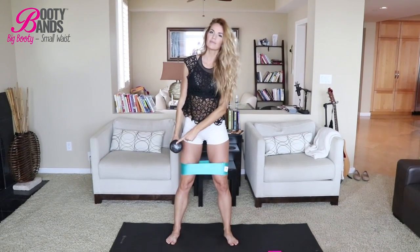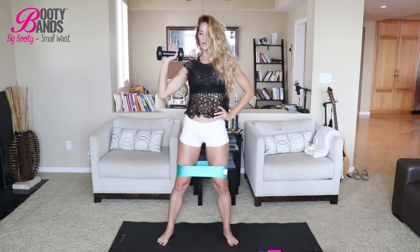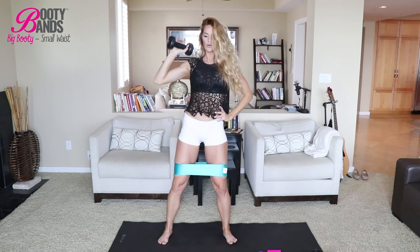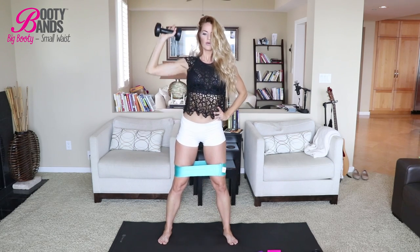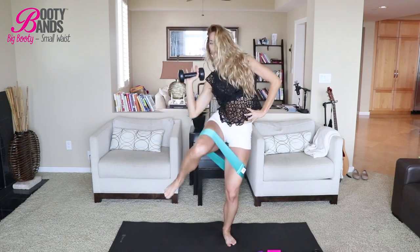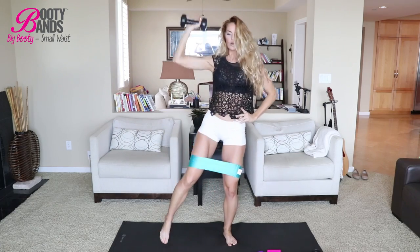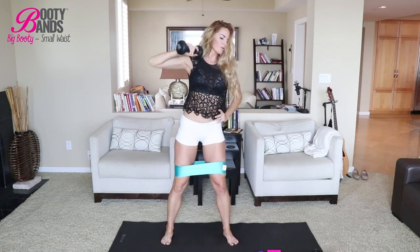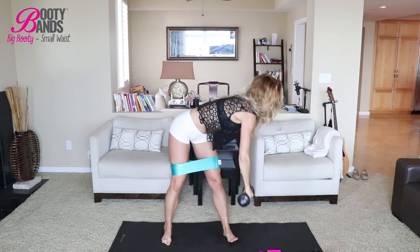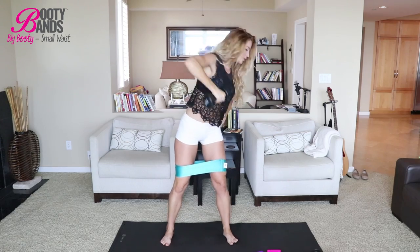Our first exercise is called the Twist and Press. Grab your booty band and your dumbbell. I'm going to start off with just modifications — you can see my range of motion is very limited here. Always start low and then progress, as you'll notice me going lower to the ground and involving my leg. Your focus is your obliques, really squeezing your rib cage down into your hip bone as you're stretching and then squeezing that love handle area. I'm doing a total of 10 on each side.